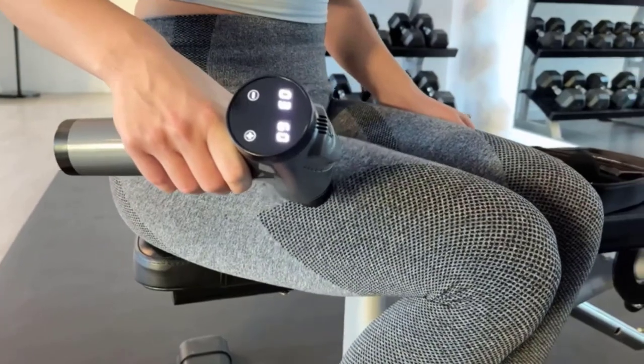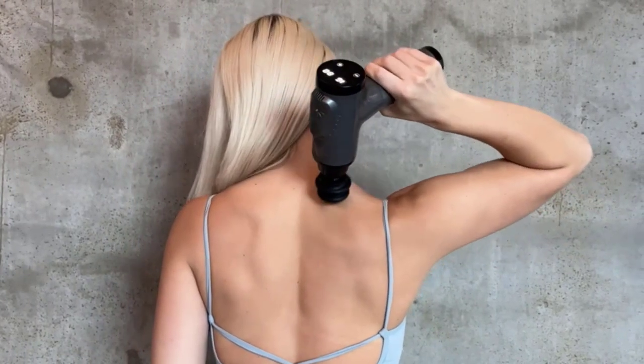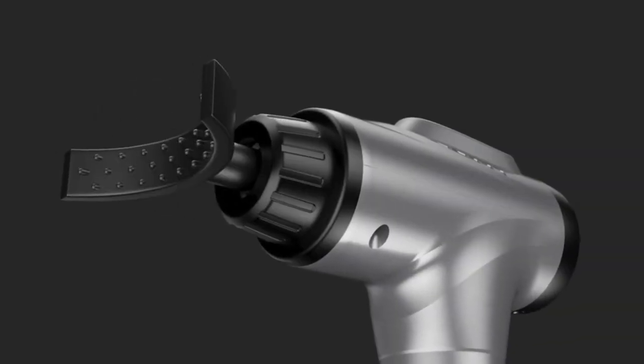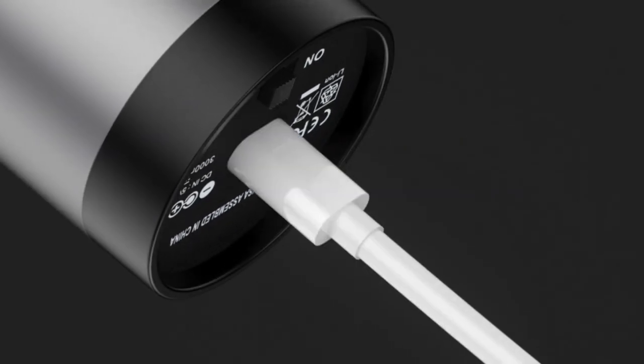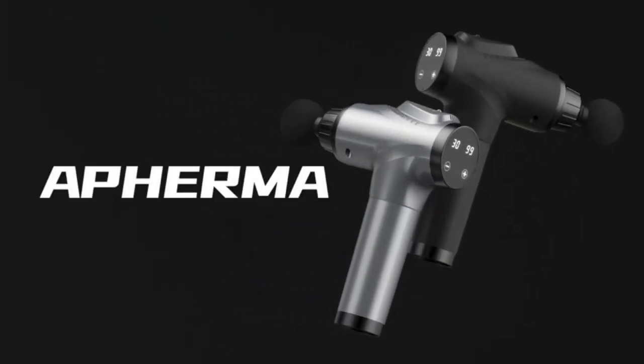You can adjust the speed level and check the speed and battery level on the simple interface. It is ideal for recreational gym-goers, professional athletes, and everyone in between, thanks to its 10 massage heads and 30 speed settings, allowing you to treat delicate areas or use it to its full capacity.